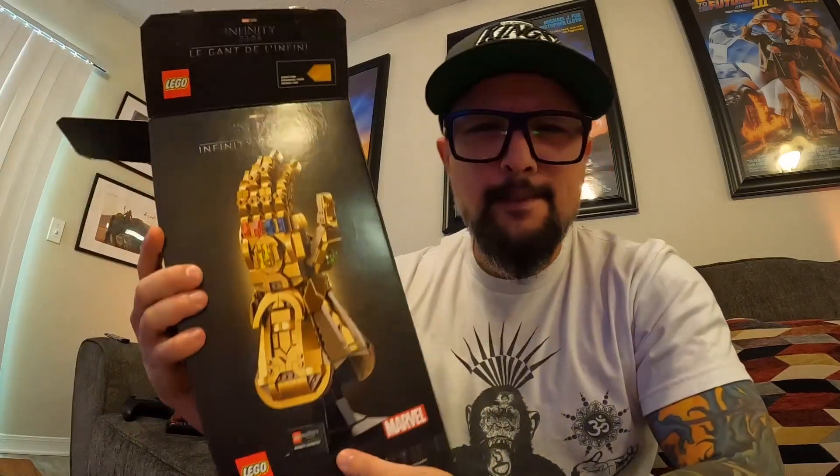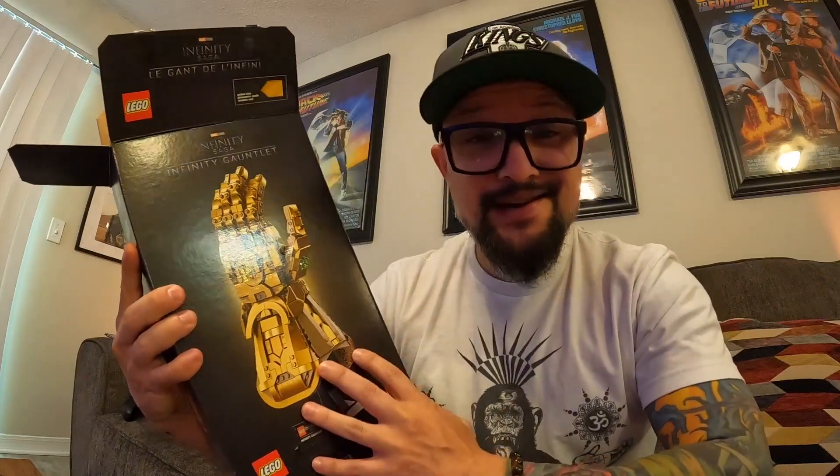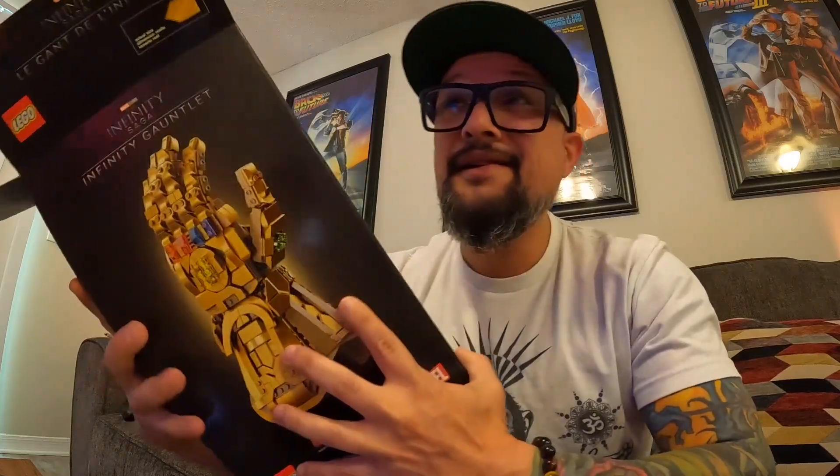What's up guys, Chris Tips One, how's everyone doing? Today's gonna be a chill day — I'm watching Stranger Things Season 4, which has been amazing, really dark, really cool. But we're gonna be building the LEGO Infinity Gauntlet. I don't build a lot of Marvel sets, but when I saw this one I had to get it. I've had it since December and never had time to build it, so I'm finally gonna build it today.